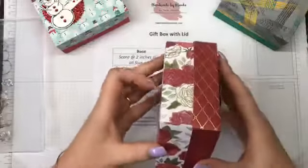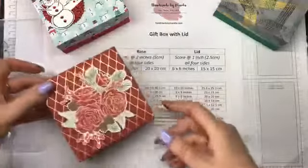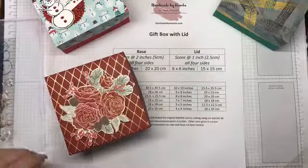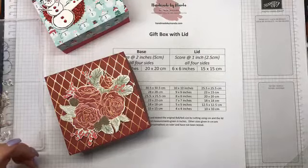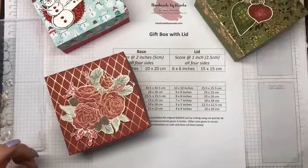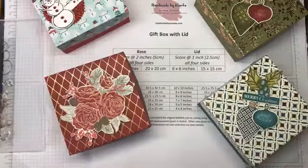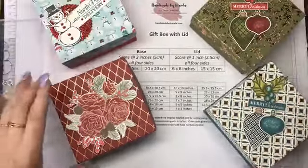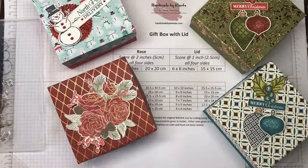I'll readjust the measurements and do a new base and lid. You can do this with the Christmas Time is Here designer series paper — this is some old paper I was working with. I've also done it with the Christmas is Gleaming set. I'll be filling these with lots of nice goodies for Christmas. See you soon, bye!